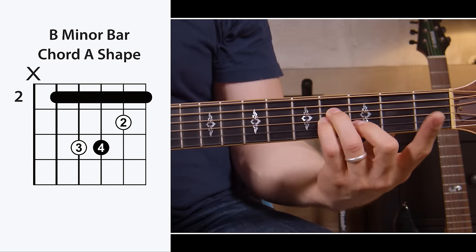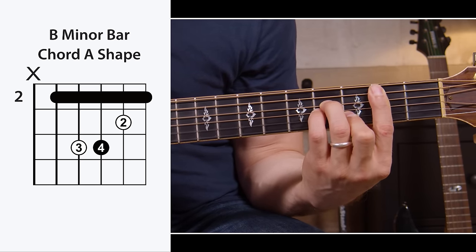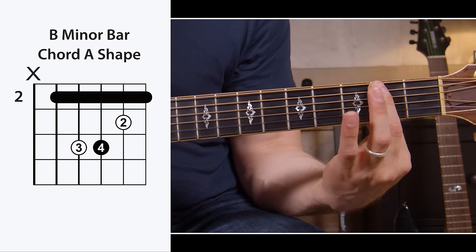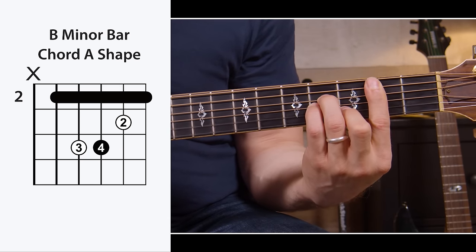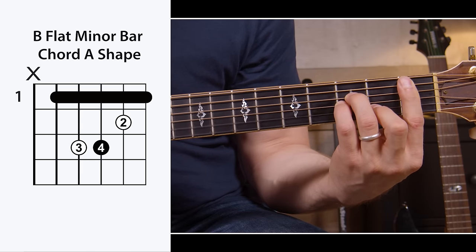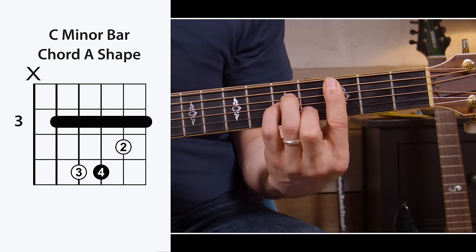B minor is just an A minor chord moved up two frets, with a bar across five strings — leave the low E string out. A tip here: if you're new to bar chords, just work on the bar at first. Don't even worry about the shape. Just get the bar technique down to where it's clean, and then after a few days or a few weeks, do the full bar chord. You can do B minor, or move it down a half step so your bar is on the first fret for a B flat minor. If you need to play a C minor, put your bar on the third fret and that'll give you a C minor.